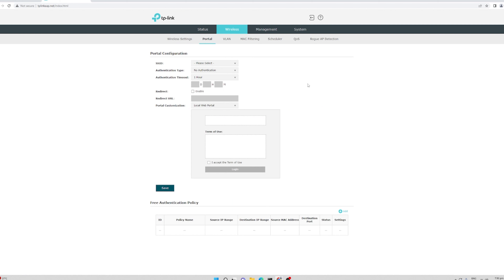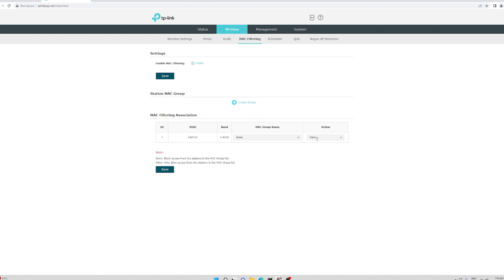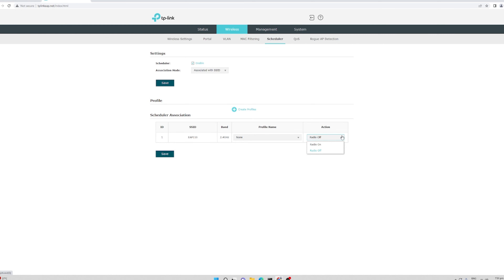Going to the portal: this is used if you want to give free or business Wi-Fi access and advertise your website or portal. You can redirect connected users to a portal or even a YouTube channel. For VLAN, you can enable VLAN tagging and assign a VLAN ID. For MAC filtering, you can deny access to specific devices. The scheduler lets you turn the radio on or off on a schedule.